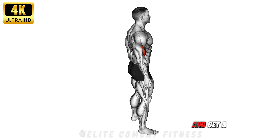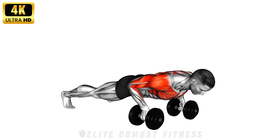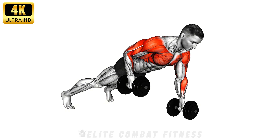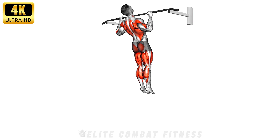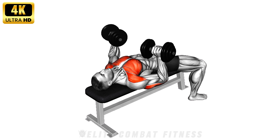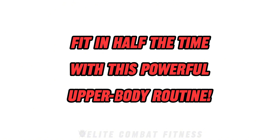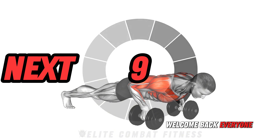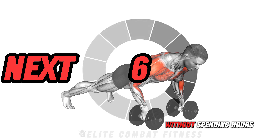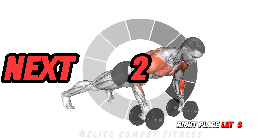If you want to double your efficiency and get a stronger upper body, these exercises are great for you. Fit in half the time with this powerful upper body routine. Welcome back everyone. If you're looking to get a great upper body workout without spending hours in the gym, you're in the right place. Let's go.